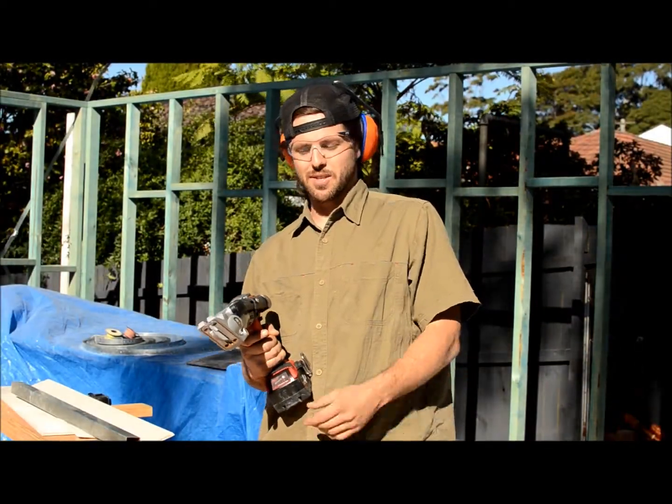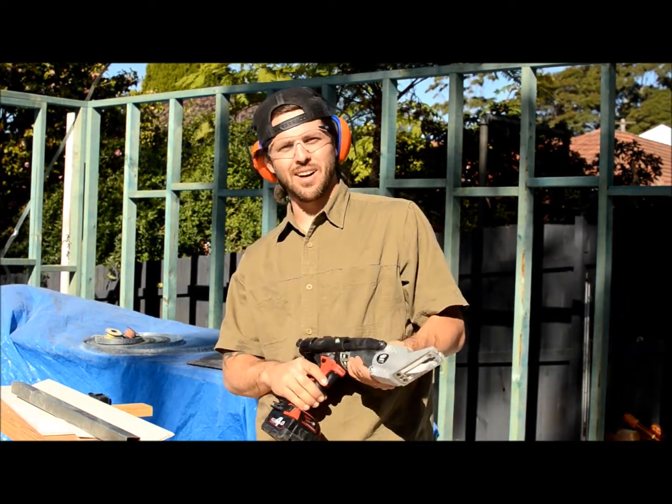Here we have the Malco Turbo Shears NS1, specifically made for slate tiles.